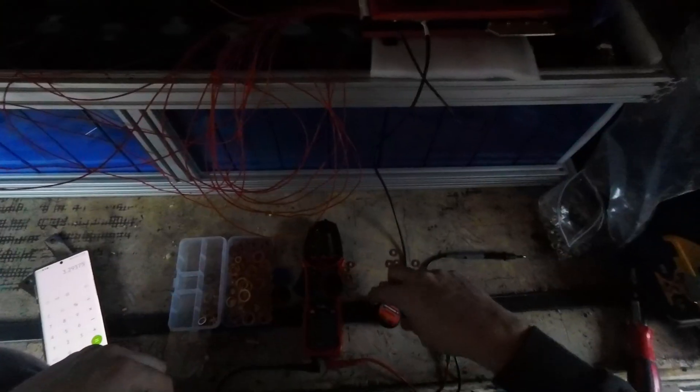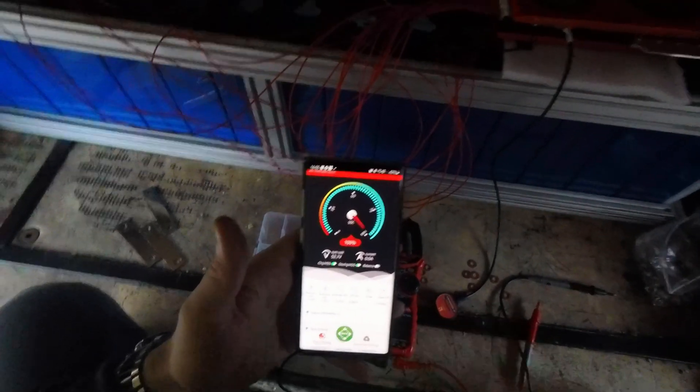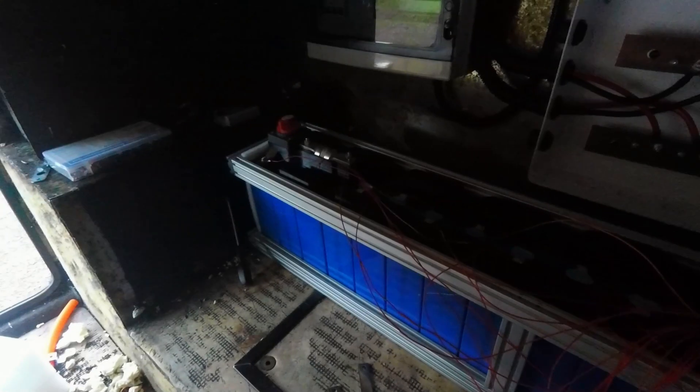Nothing blew up. 52.7 volts — nice. Got to get some crimping done.